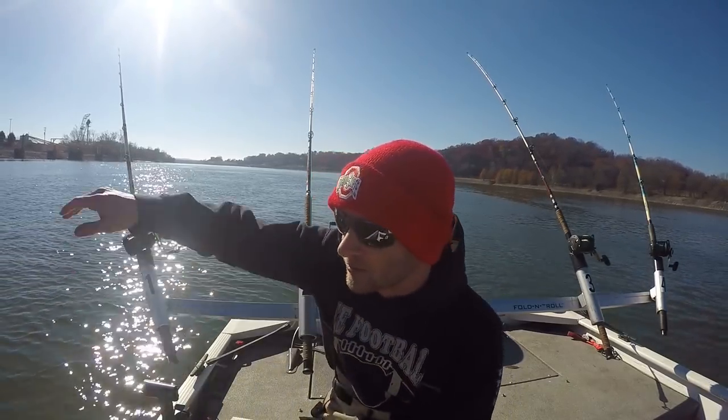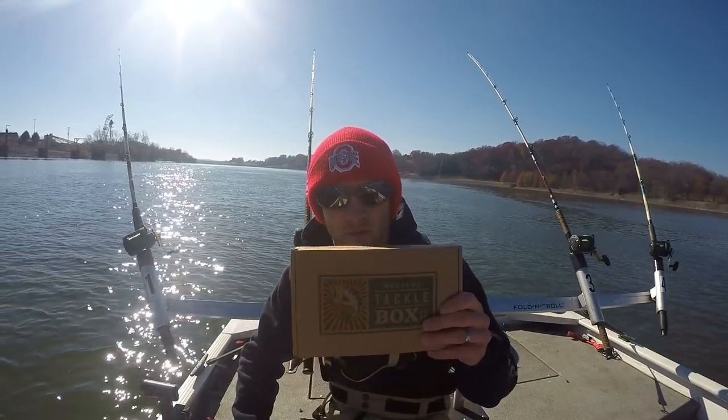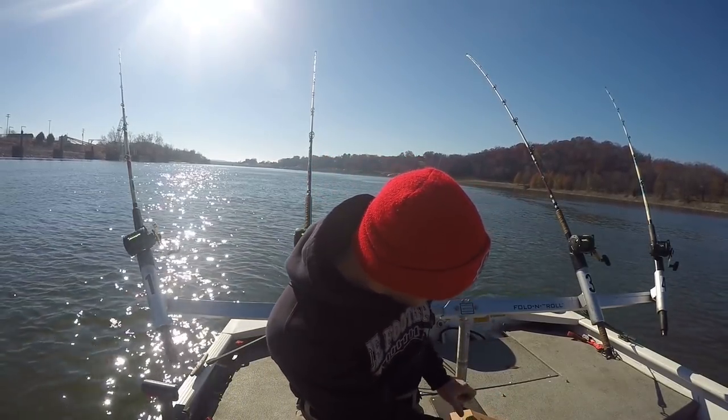I already have some rods out that have nothing to do with this slam, but I'm going to show you what's in this box so you guys have an idea of what came in the November Mystery Tackle Box.